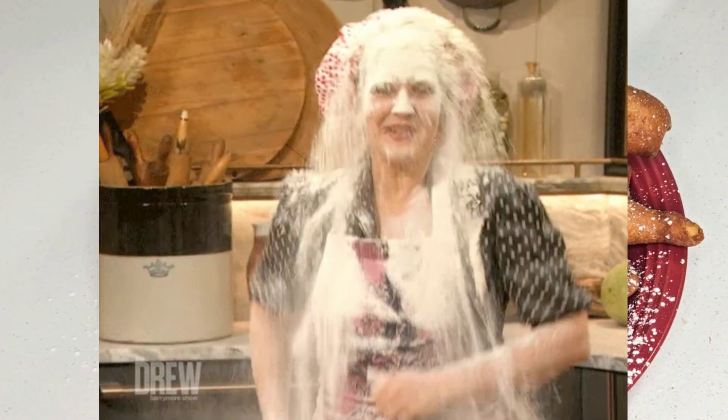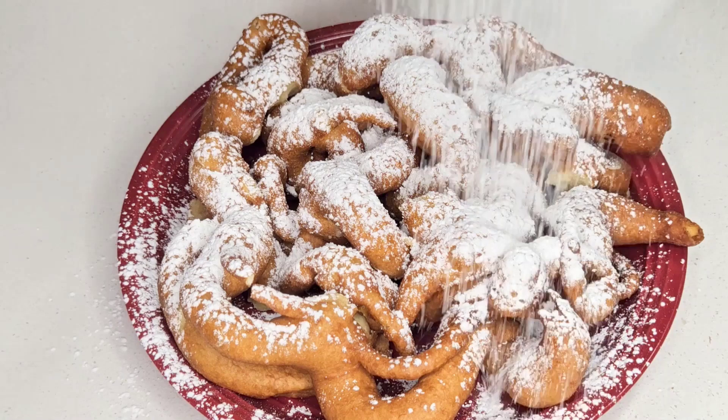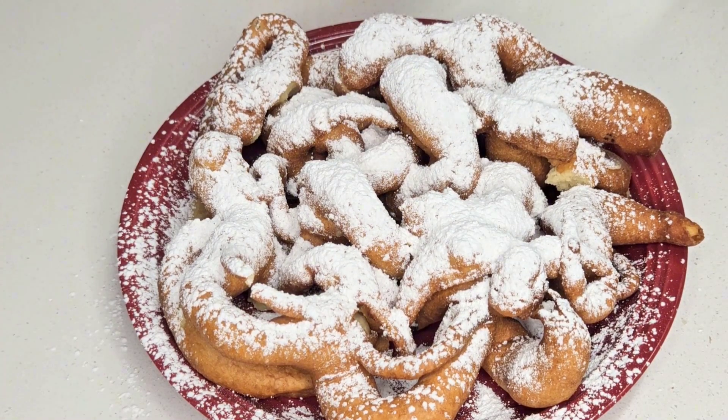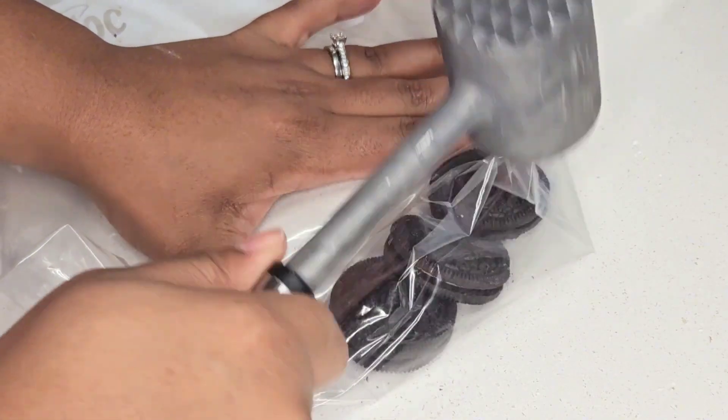Y'all, if we go to any type of fair, my husband is not looking forward to the rides — I'm the adrenaline junkie. He is looking for the food, so we do the rides first and then hit up the food. Funnel cake is always a must! Here I just have a few Oreos that I'm going to break into smaller pieces.